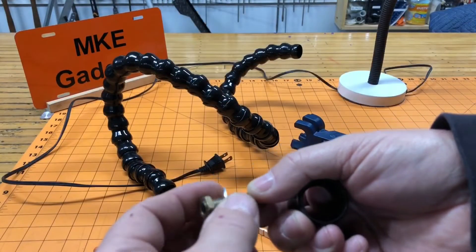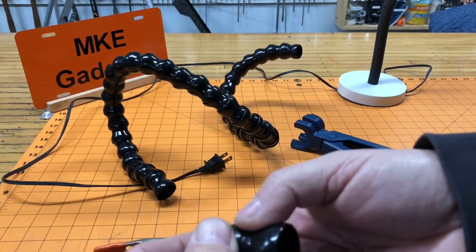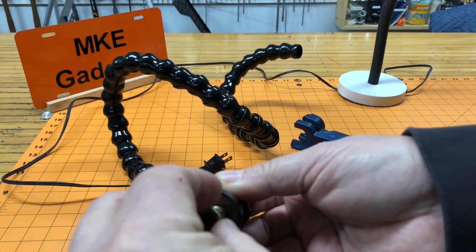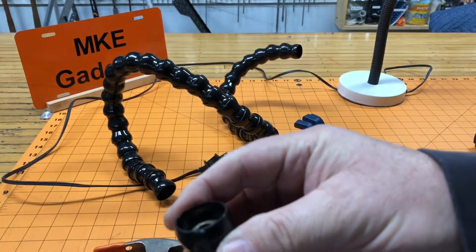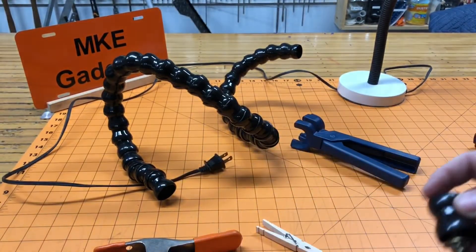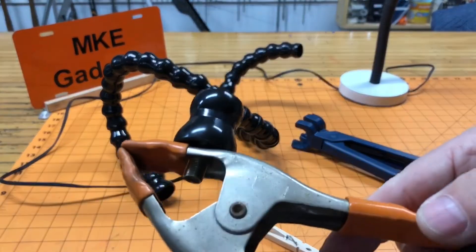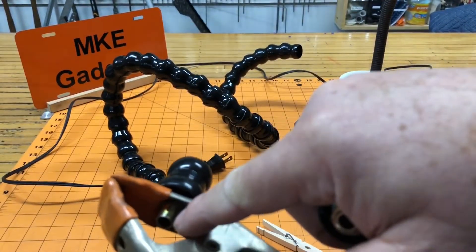Place a washer on a threaded rod, feed it through your segment, add another washer on the back side, then thread on a nut and tighten that down. Now you have a through hole to attach to the lamp. I drilled out this hole a little bigger, took this setup and bolted it down here, and now I can run the cord through the lock line and out the hole in the bottom.